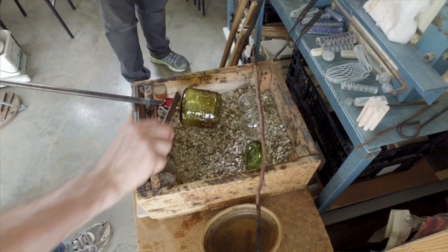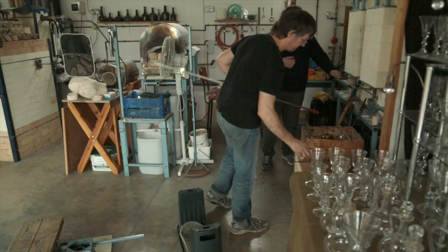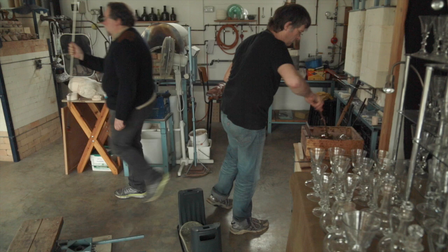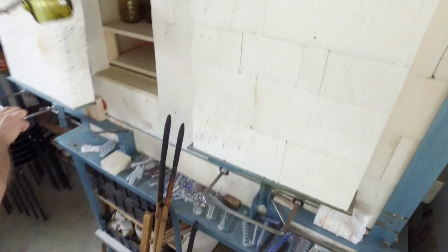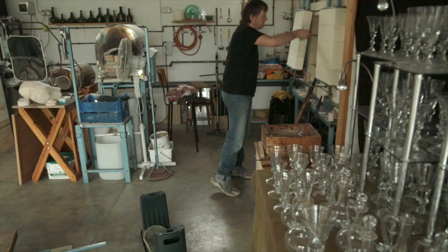Then I can pick the glass up using a wooden stick and put it into the lyre onto the shelf in there. I close the lyre door and that's it. The lyre will keep the glass hot until the end of the working day. I can then push a button and the glass will cool down slowly and evenly overnight and it will be ready for handling the next day.